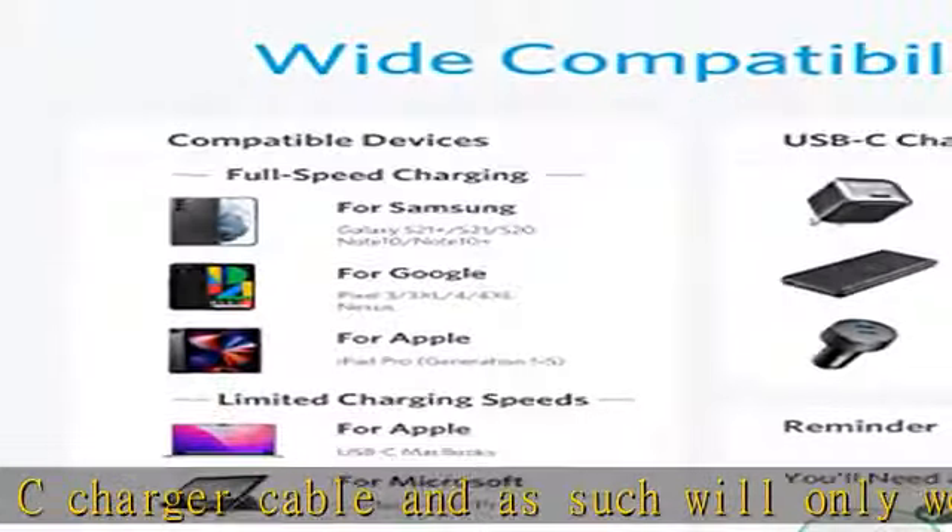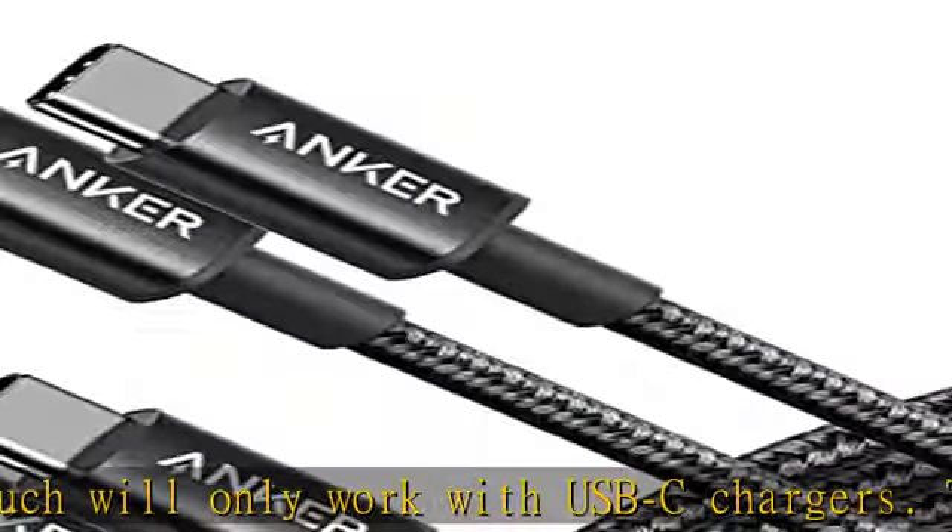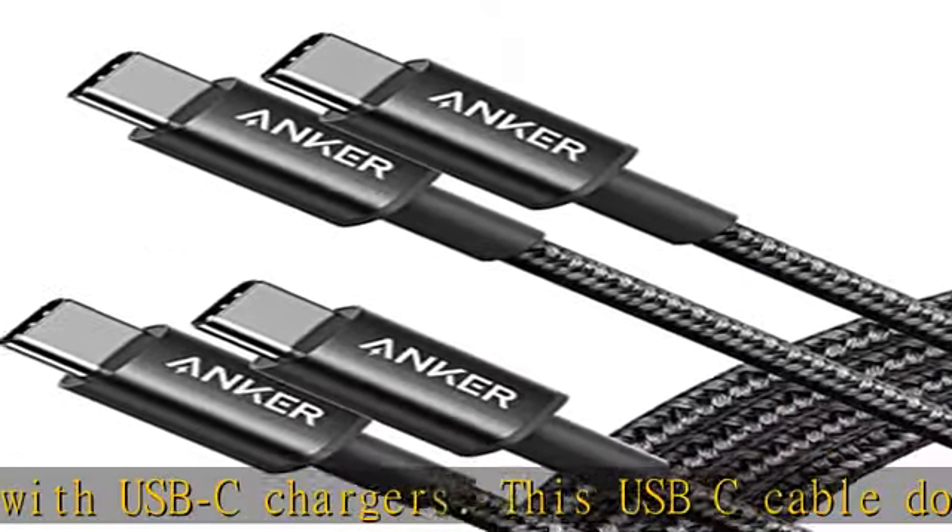Supports power delivery — get up to 60W high-speed charging for all of your USB-C devices when paired with a USB-C charger. 60W equals 20V × 3A.